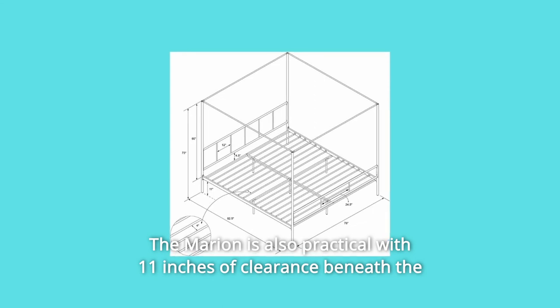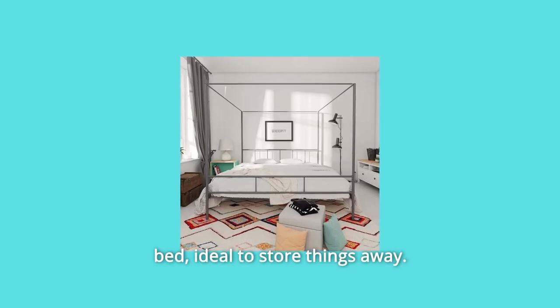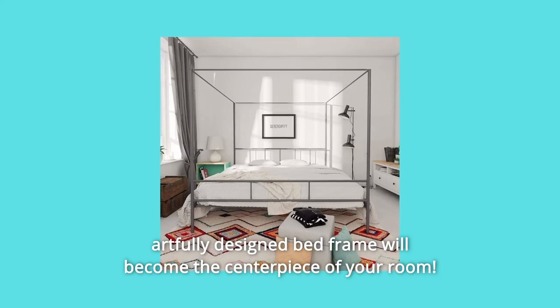The Marion is also practical with 11 inches of clearance beneath the bed, ideal to store things away. Just pair it with the Navagrats Atlas Mattress and a comfy duvet and this artfully designed bed frame will become the centerpiece of your room.